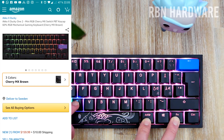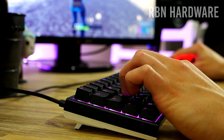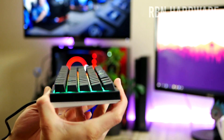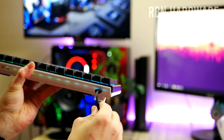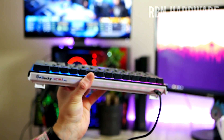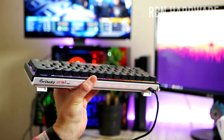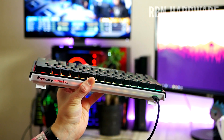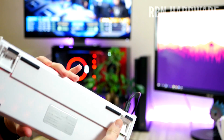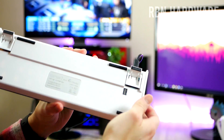In this video we're gonna take a look at Ducky's latest gaming mechanical keyboard, it's called the One Two Mini RGB. What is your favorite key switch? Let me know in the comments. This is the first time ever for me using a 60% sized keyboard, which essentially means this keyboard is 60% the size of a normal sized keyboard. I've been super excited to unbox and give this one a try ever since I first ordered it, months ago.